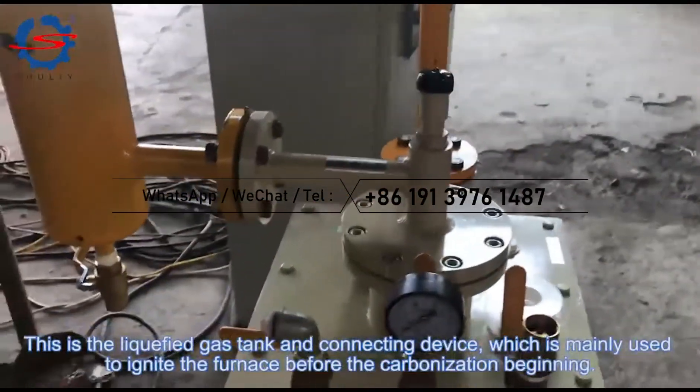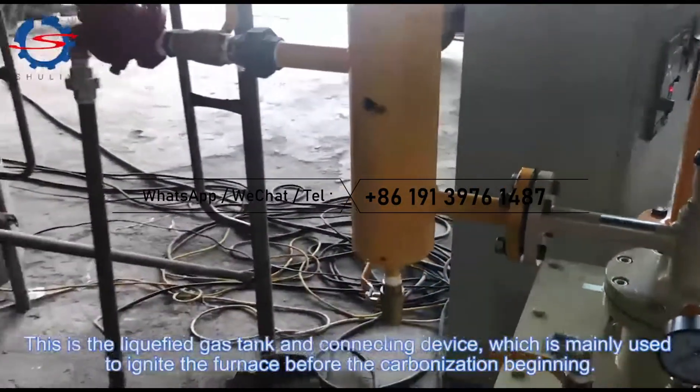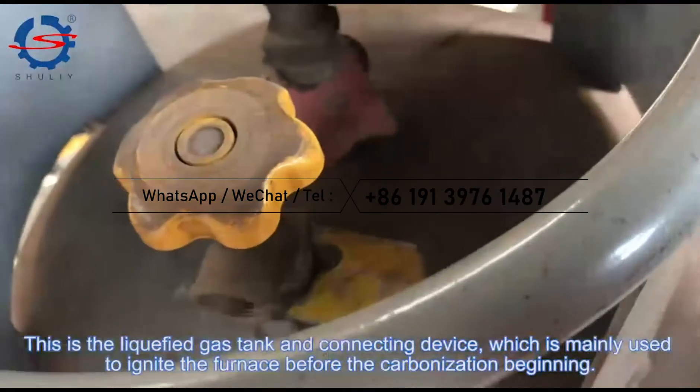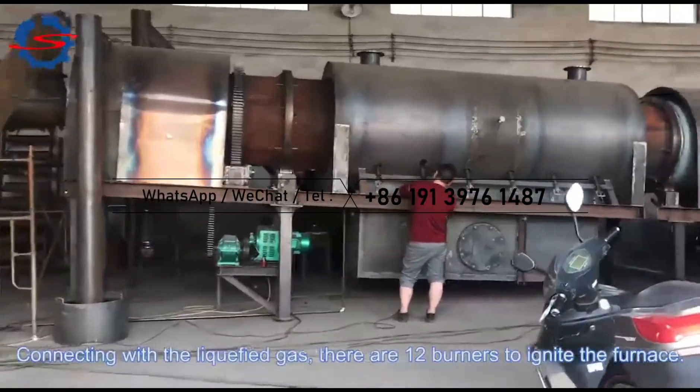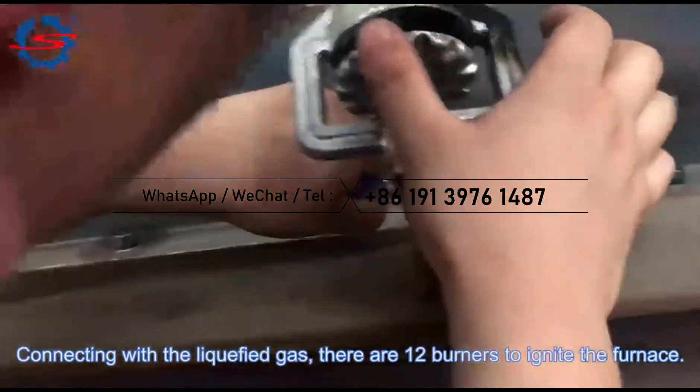This is a liquefied gas tank and a connecting device, which is mainly used to ignite the furnace before the carbonization beginning. Connecting with the liquefied gas, there are 12 burners to ignite the furnace.